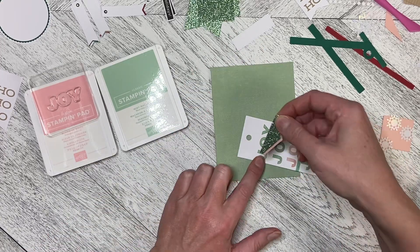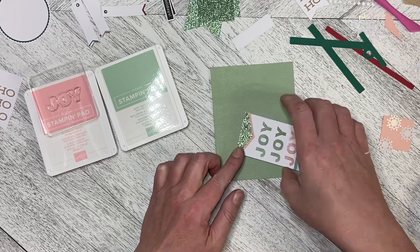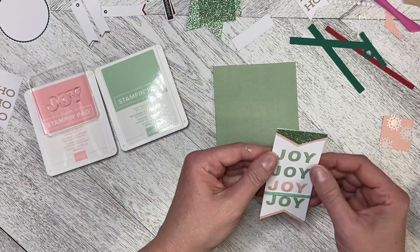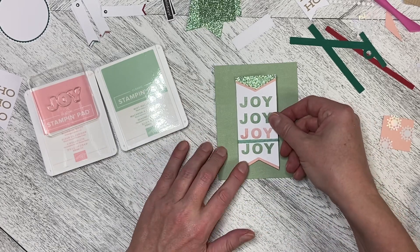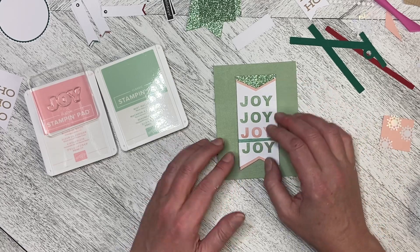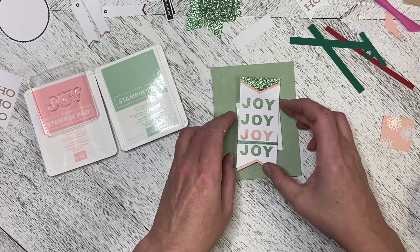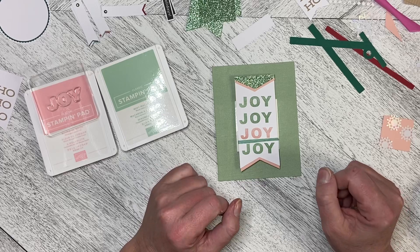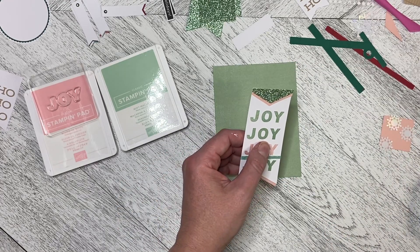I am a huge fan of making use of every single piece that's in the kit. And when you've got glimmer paper like this, you absolutely cannot let it go to waste. So now my decision is: do I dimensionalize this on the front of the card, or do I leave it flat? I'm going to pop a set of dimensionals underneath and see if I like that — and actually I do.